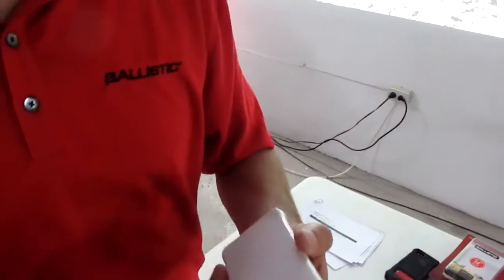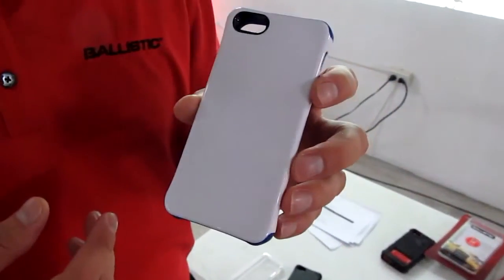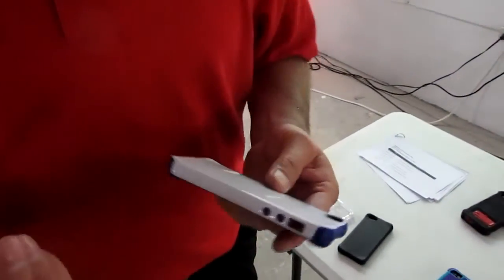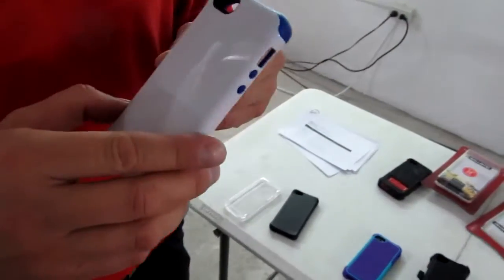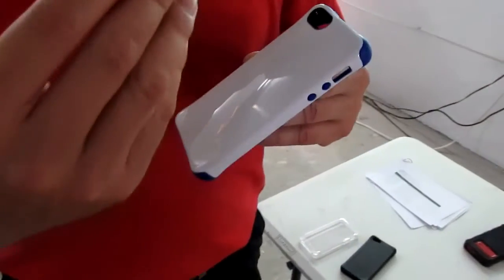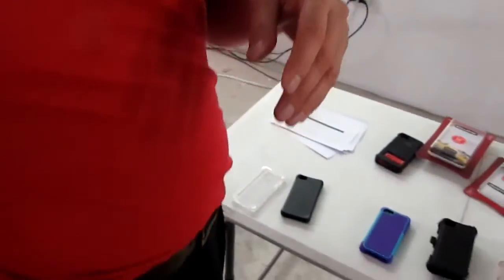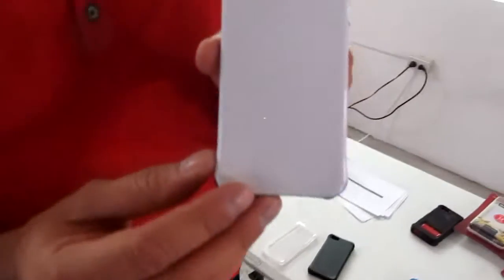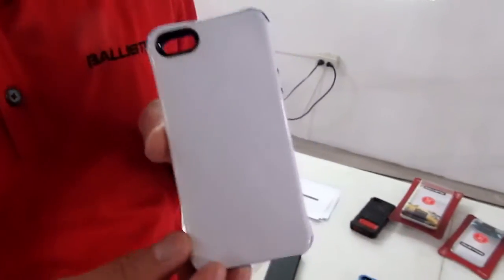It also has an anti-scratch coating, so you don't have to worry about throwing it in your pocket or bag and it getting scratched up. The first one was for the minimalist type, and this is moving up the ladder — a little more protection. It's very easy to pocket; you can pull it in and out with no problem. That is the Urbanite series, six feet of protection.